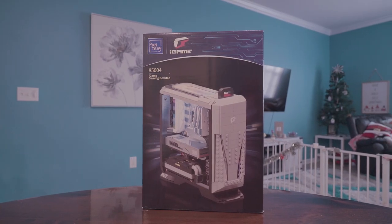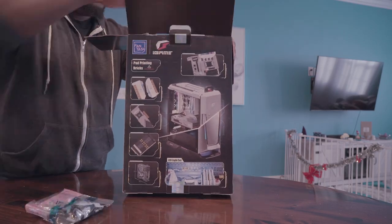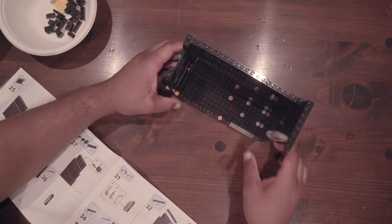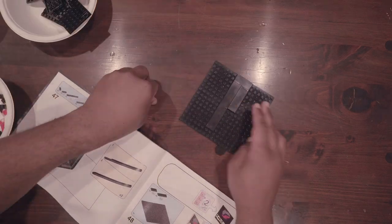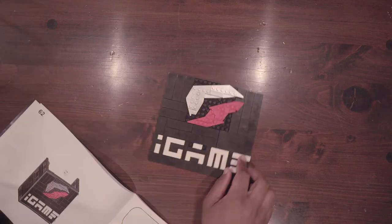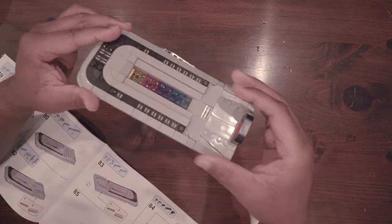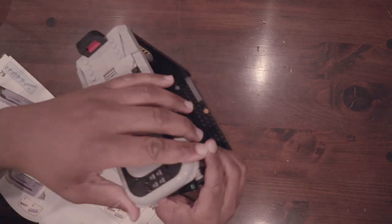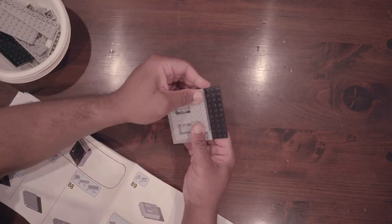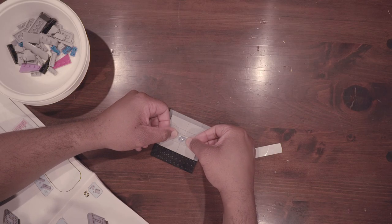Now, I'm not going to waste any more time — we're going to build this thing. Luckily, they included a backup sticker, as I messed up the first one.